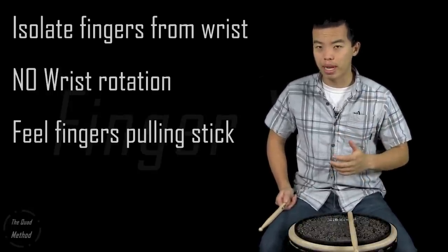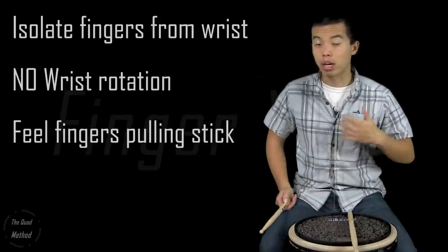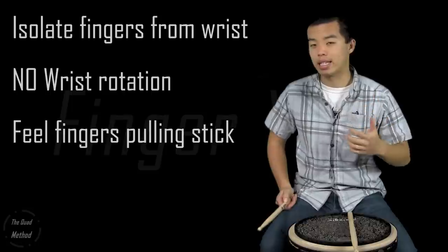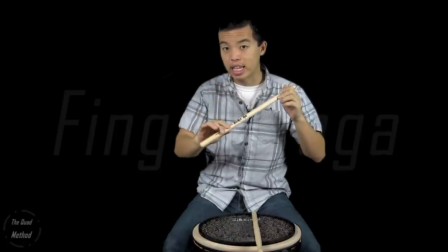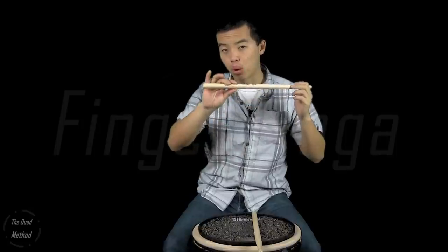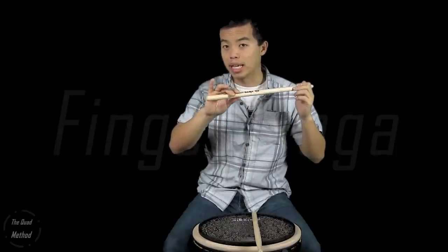If you see your thumb moving up and down or your thumb knuckle moving up and down, that's usually a bad sign. Make sure all the motion of the stick is coming from your fingers pulling the stick. Once you have that, we're going to move on to the other three fingers. Keep your fulcrum intact and go down each finger, motivating the stick down towards the pad by pulling each individual finger by itself.